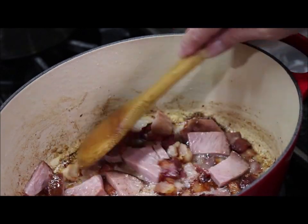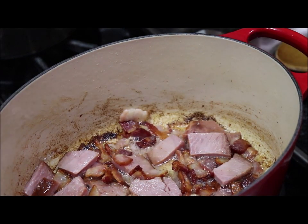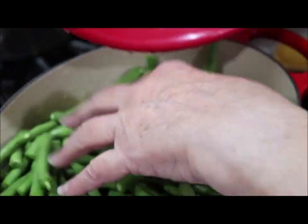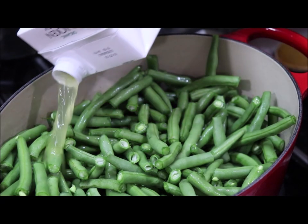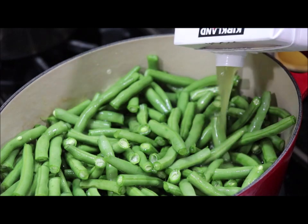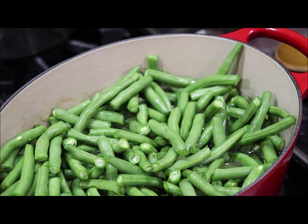I'm going to cook them until they're the doneness that I like. Some vegetables I like what they call tender crisp, but I like my green beans soft. So I'm going to add my green beans, then I'll add my chicken broth — this is organic chicken stock that I get at Costco and I really like it. I like cooking with chicken stock instead of plain water because the flavor is wonderful. If you don't have fresh green beans you can use frozen or canned.